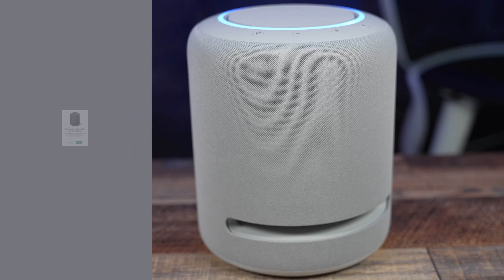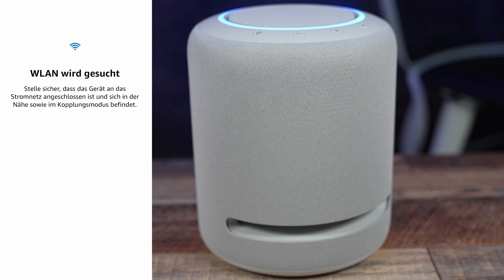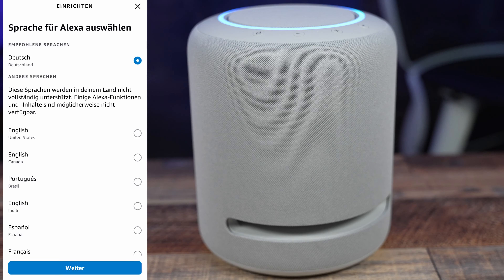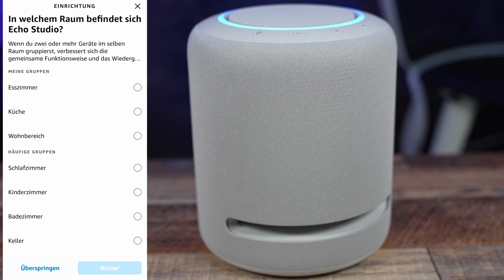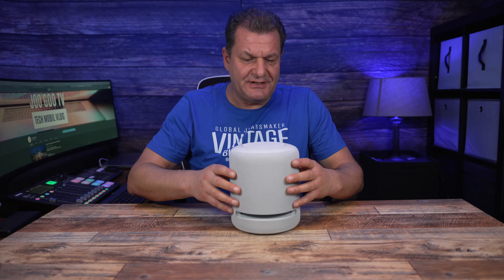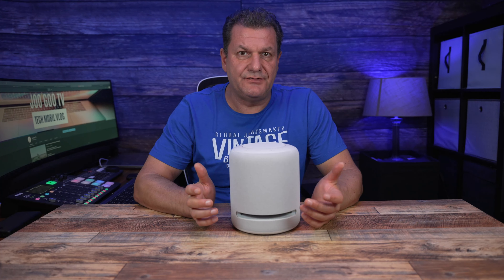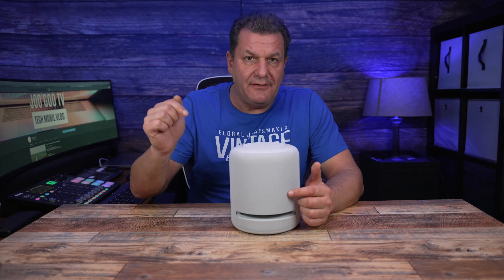Die Installation ist relativ einfach: Netzkabel einstecken, den Anweisungen folgen, Alexa-App installieren, mit Amazon-Konto verbinden. Wenn alles installiert ist, kannst du über die Amazon-App in die Einstellungen deiner Geräte gehen. Schreibt mir mal in die Kommentare, was ihr von diesem Soundzylinder als ersten Eindruck haltet – ist es für euch wichtig, verschiedene Farben zu haben, oder hättet ihr auch nur in dem Grau bleiben können?